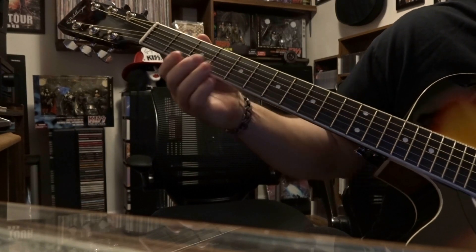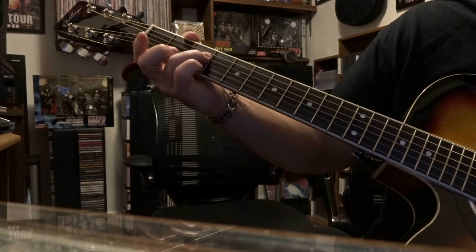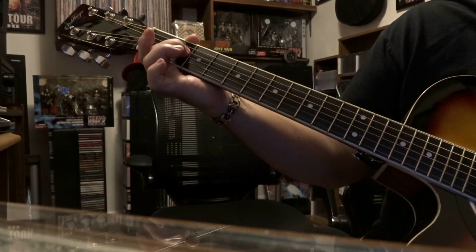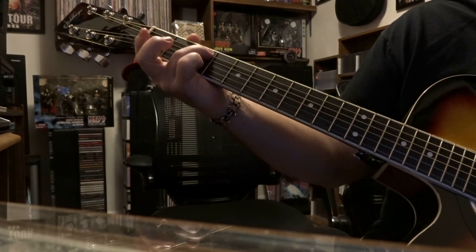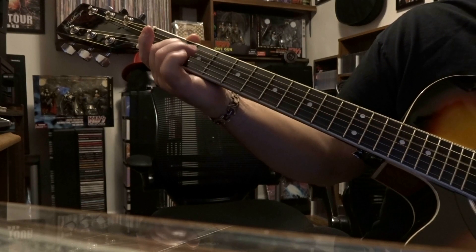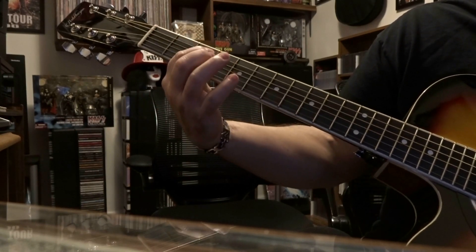Then Sting's going to come back in with his line. We'll be on the third fret, fourth string, picked once, then fourth string second fret once, then fifth fret on the third string once. So you've just got that line, and then Sting will come back to do that again.